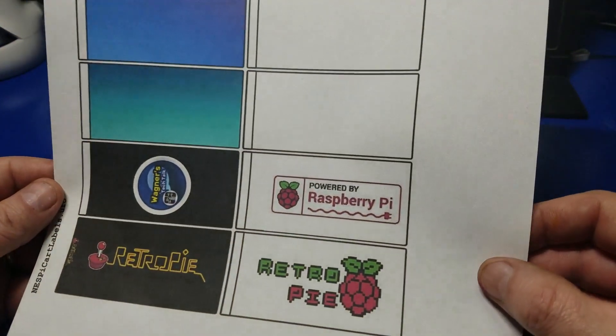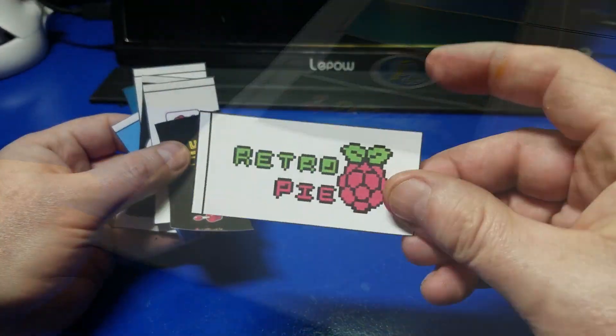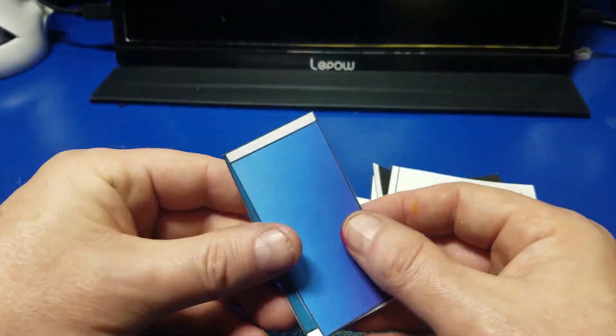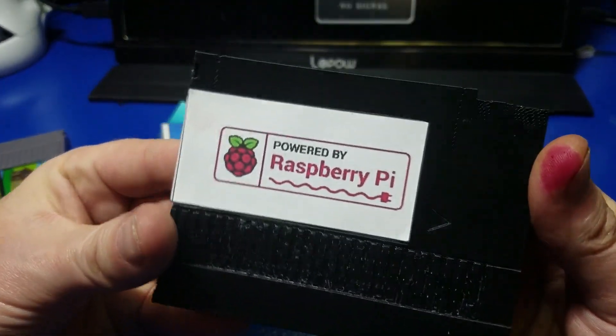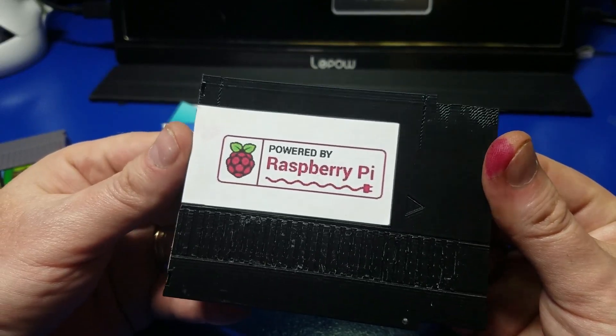While I was at it, I went ahead and made these labels up just to see if I could do it, and it turned out pretty good. They fit the cartridge just fine. The only problem is the label stock that I had was about 20 years old, so it's time to get some new label stock because it wouldn't stick to the cartridge very well. I hope you don't mind this little diversion. I'll place these labels up on the webpage.